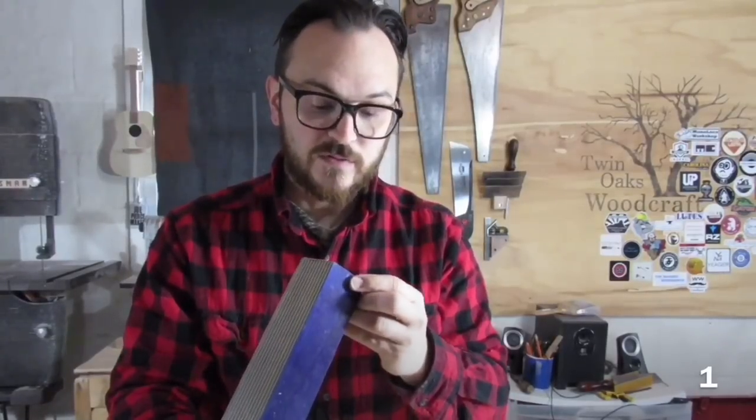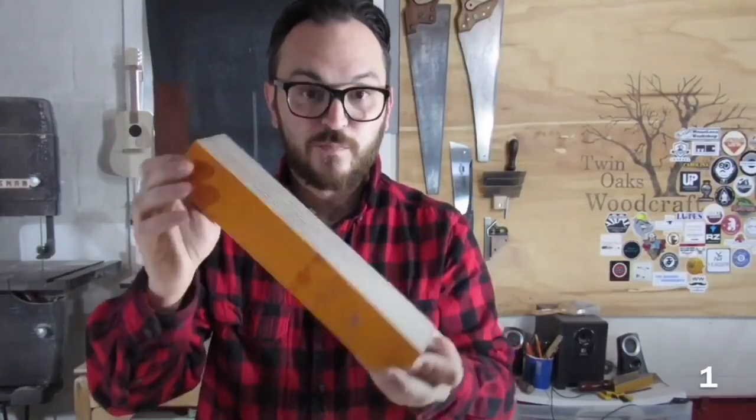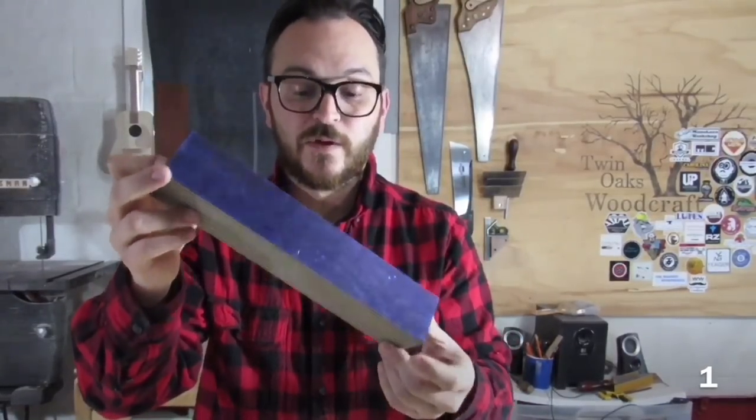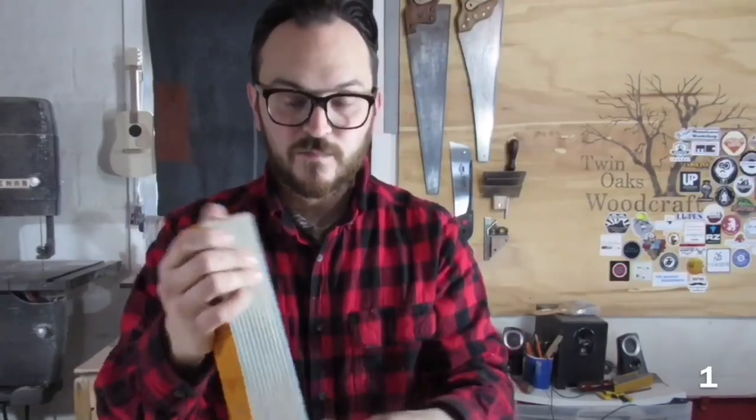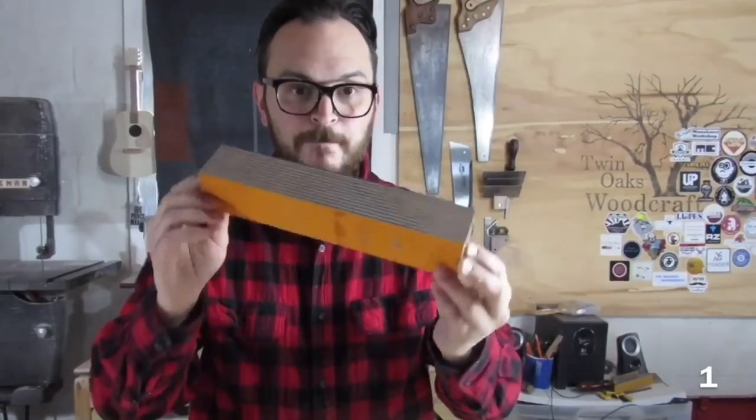So I'm going to try to kind of turn this into a segmented blank. This is a pretty big blank for what I want to do. I know I'm going to lose a lot to the curve of the blade and things like that, so it'll probably be smaller once it's all glued up. But let's just see what happens.